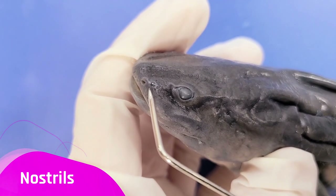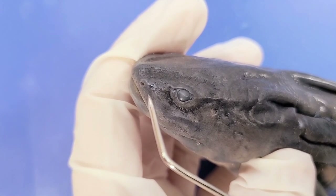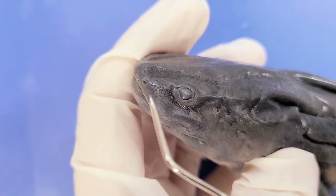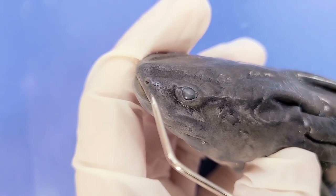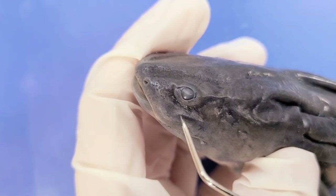Here are the nostrils, which the salamander uses to detect smells. In salamanders, olfaction is used for territory maintenance, recognition of predators, and courtship rituals. However, when hunting prey, vision is likely the most preferred sense.